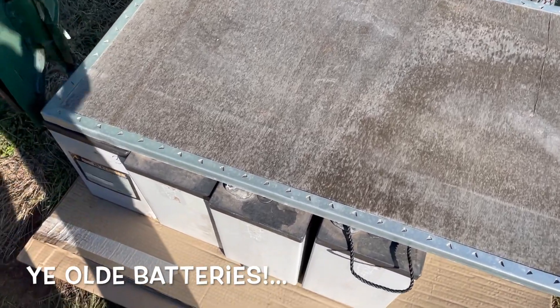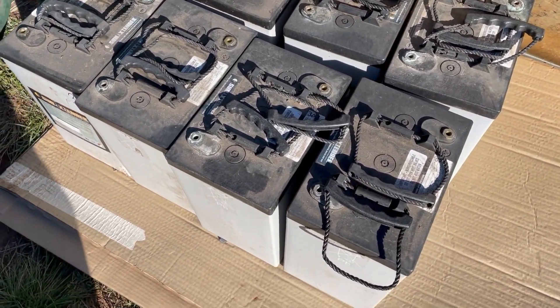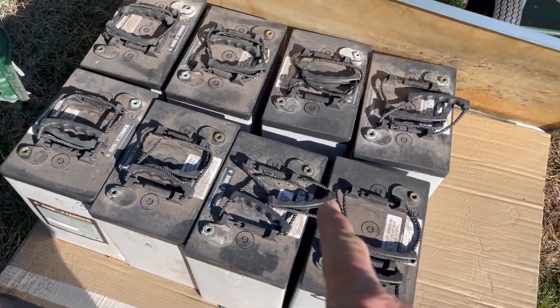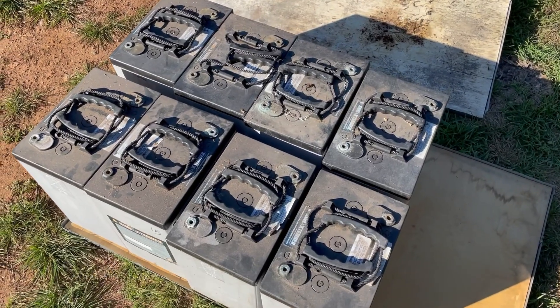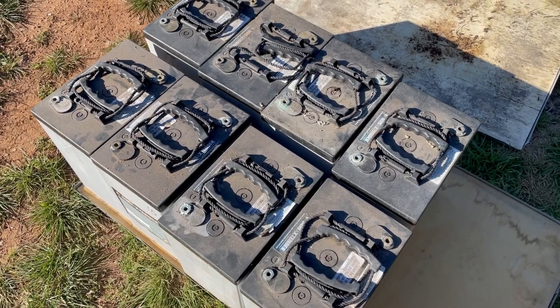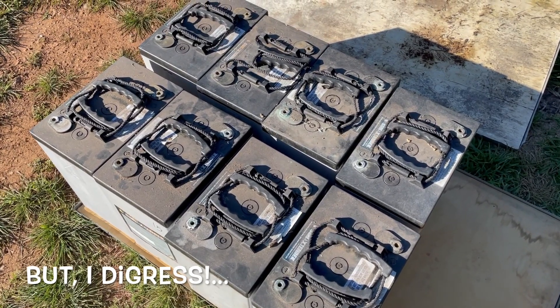AGM swap from yesterday — I've got 16 old batteries, 10 to 12 years old. Here's eight of them and over here is the other eight. I have a tiny house that needs a little bit of power, so I only need eight of them. Six times eight is 48 — that's right, a 48-volt inverter.